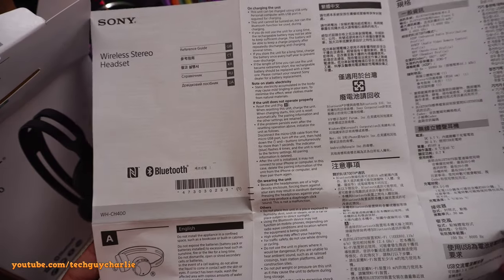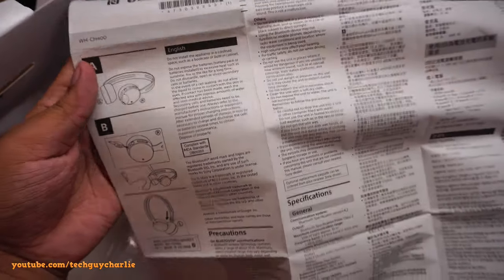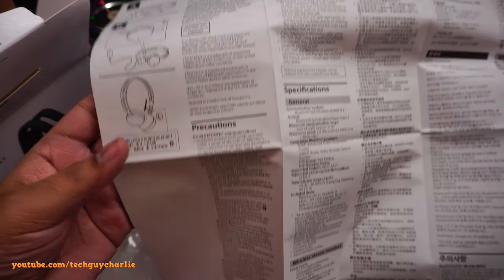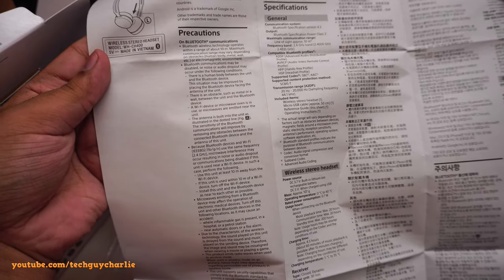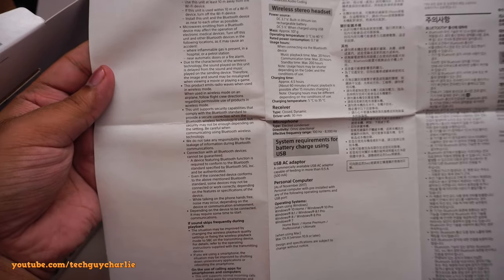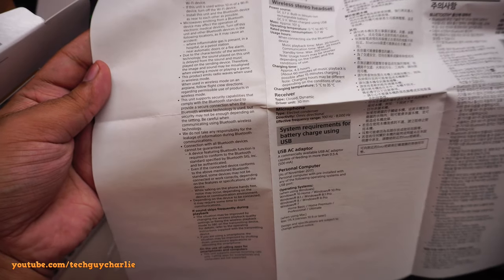This is the reference guide. A lot of people asked me to show the manual, so here it is — just pause the video if you want to read it. I'm recording in 4K so most of the text should be visible when you pause.